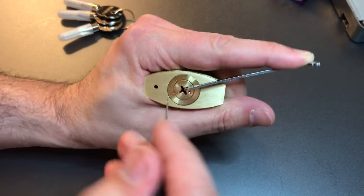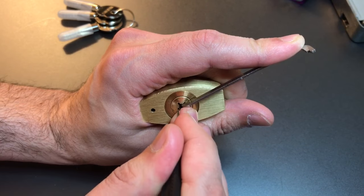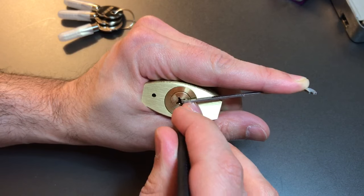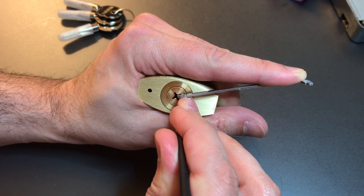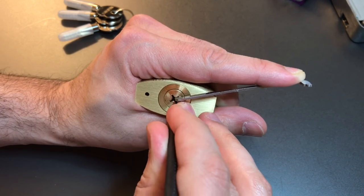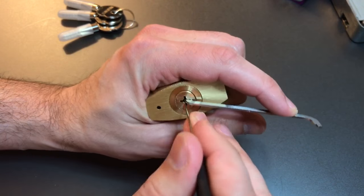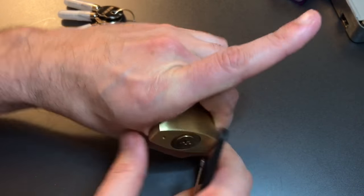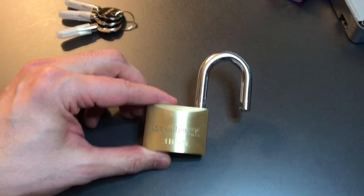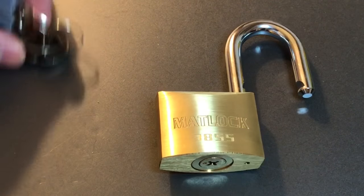Okay, got a little movement on the core — let me go here first. One, two, three — no, nothing there. One — okay, two's binding. Click there. Three. And four. And I think — yep, we got it open. Okay, so all standard pins in this Matlock 3855. What an interesting little lock — I absolutely love it.